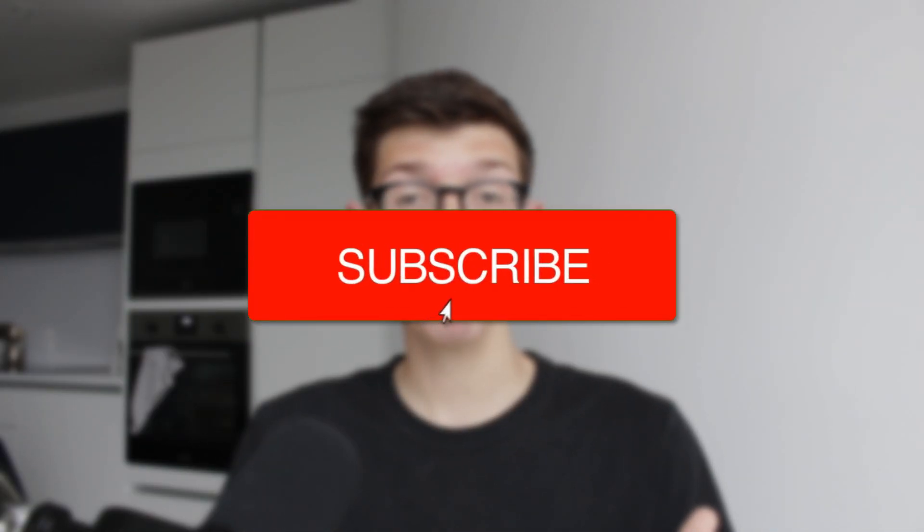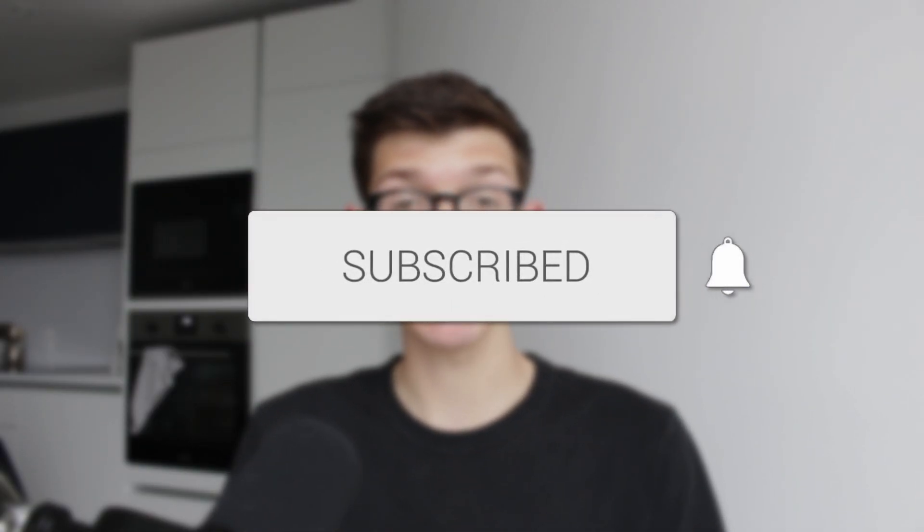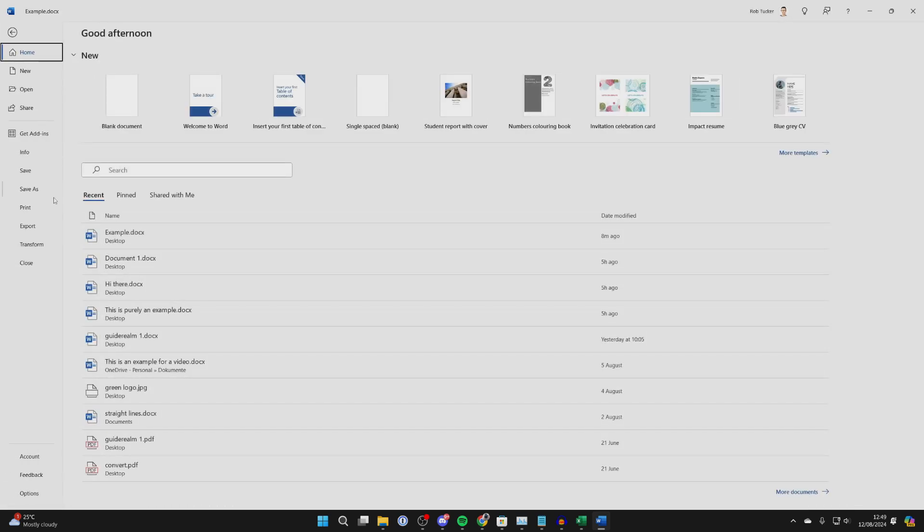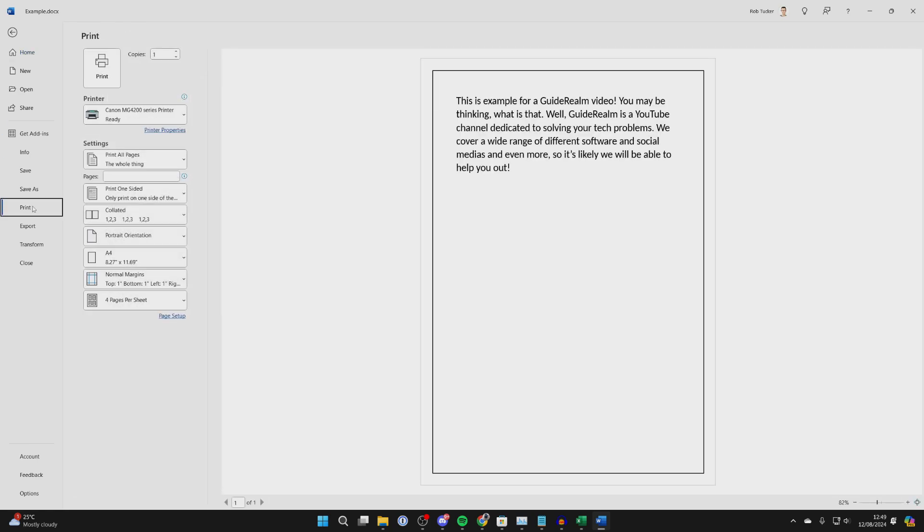We'll guide you through how to print multiple copies of a page on one page in Word. Here we have the Word document that I want to print out multiple times on one sheet. To do this, all we need to do is go to the top left, click on File, come down on the left, and click on Print. Make sure you choose your printer.